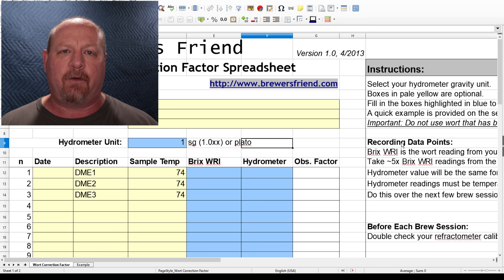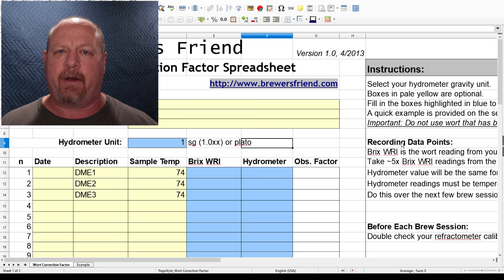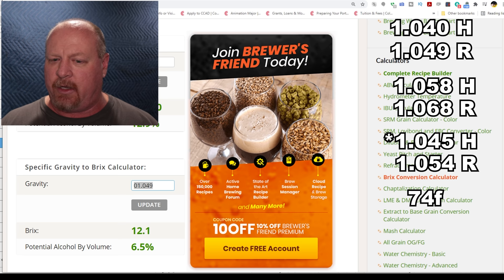One thing they mention in the spreadsheet is that they recommend doing samples of a large beer — like 1.083 or 20 Brix to start out with. That makes sense because refractometers are normally measuring fruit juice, and wines are generally higher in sugar than most beers. The Brewer's Friend spreadsheet has 30 cells you can input data into. There's also a conversion tool on Brewer's Friend where you can convert specific gravity to Brix. The first sample was 1.049, which converts to 12.1 Brix.